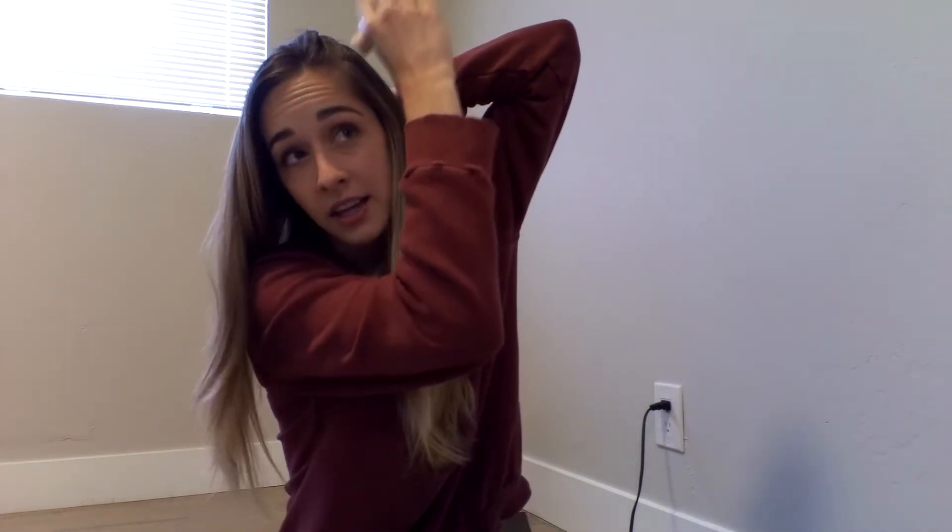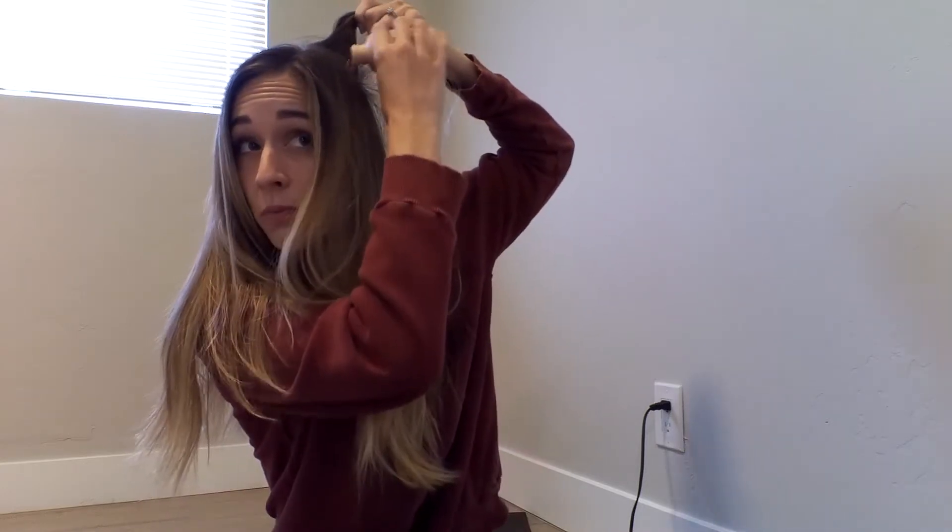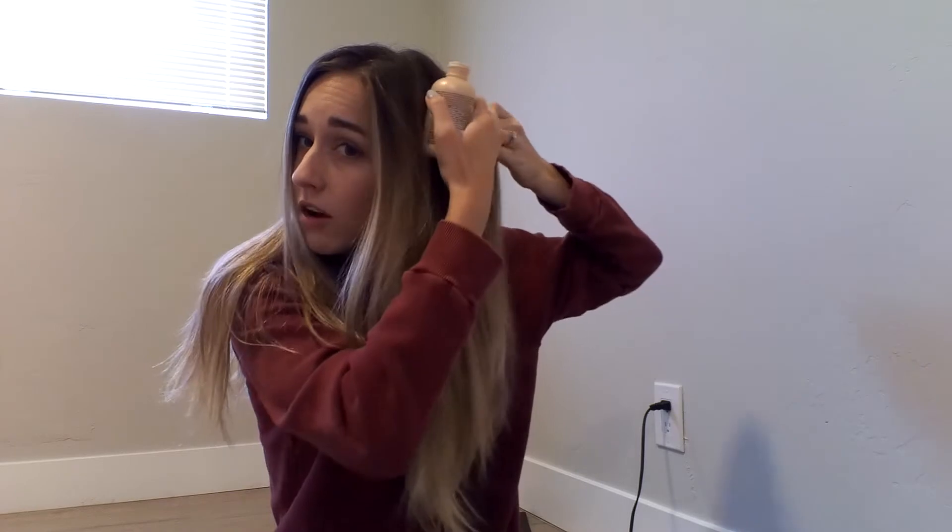I'm going to start by putting the dry shampoo all in my hair. There's literally no rhyme or reason to how I do this — I just part my hair in random spots and shake it in, trying to get it as close to my scalp as I can and then rub it in. The reason I part it like this is just to get closer to the scalp. I'll speed this up so you don't have to wait. You can see the dry shampoo gave me a little more volume and texture, and now it's ready to be curled.